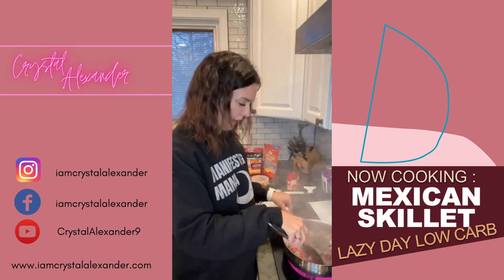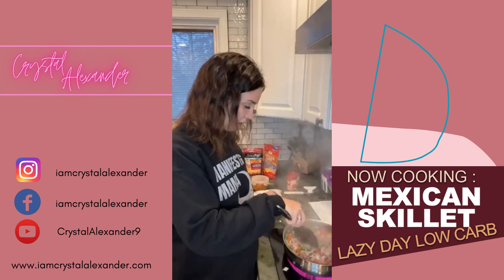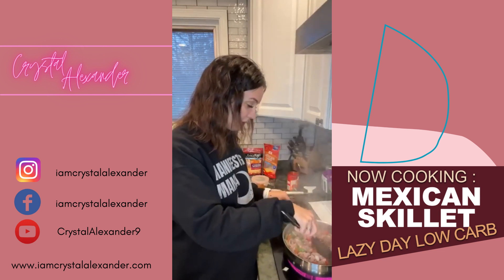If you're on live, maybe tell me where you're from. We've had a ton of new followers on here, which is super exciting.